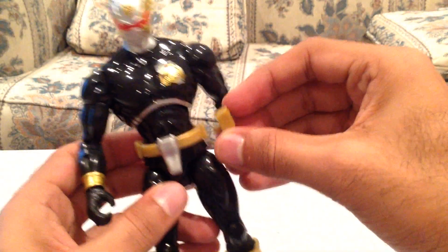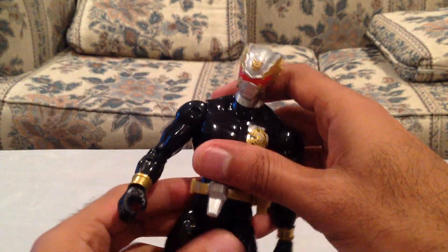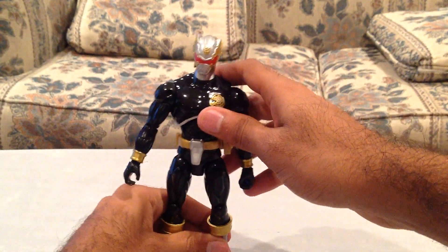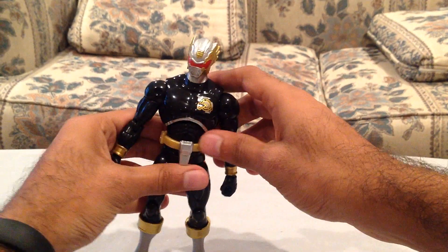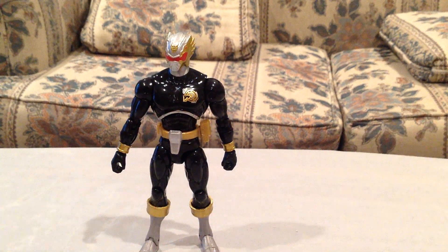So your standard articulation — plenty for posing. It does come with the Robo Morpher which is detachable. So there's the Robo Morpher. And there's your Armored Robo Knight — or rather, Robo Knight without his armor. Apparently that's what he looks like naked, in case you were wondering.